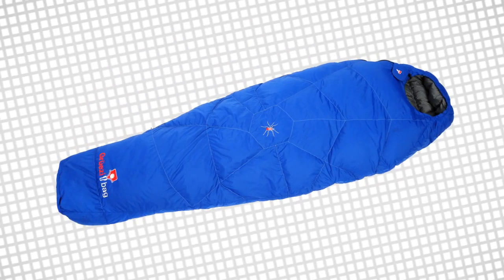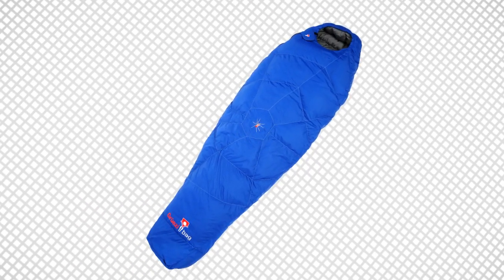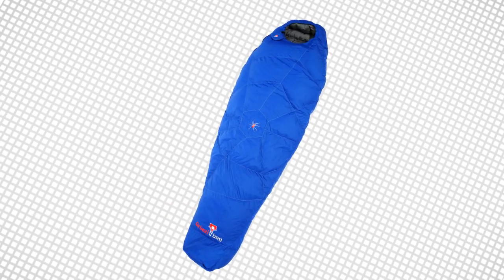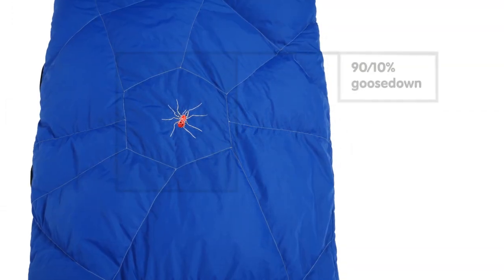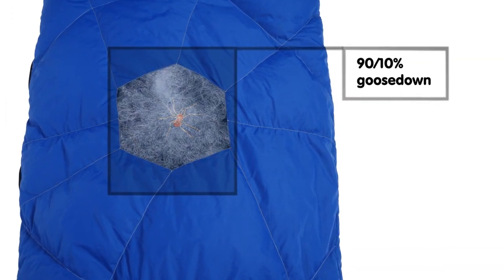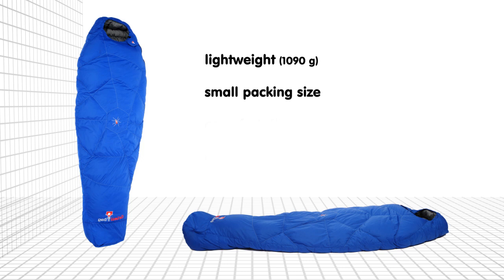From the hood to the feet zone, the sleeping bag has a body-hugging design and therefore keeps the warmth inside the sleeping bag. Nevertheless, it offers great comfort to sleep well. Due to the high quality 90/10% goose down, the ultralight sleeping bag — with a weight of only 1090 grams and very small packing size — offers comfortable insulation down to minus 5 degrees, and in extreme situations even down to minus 22 degrees Celsius. And finally, we combine function with fashion.